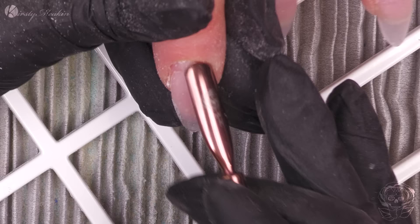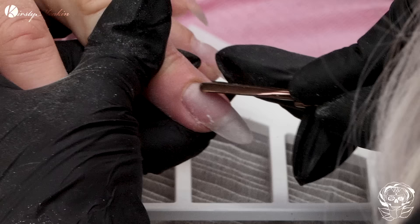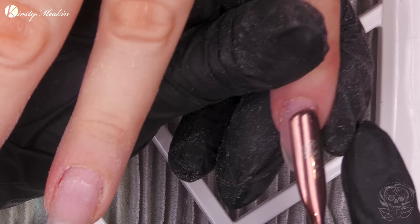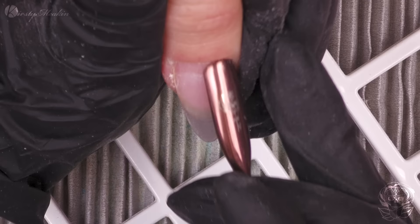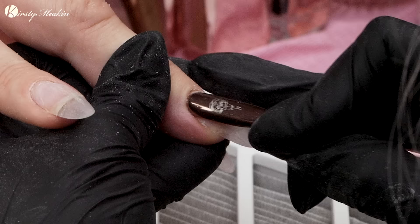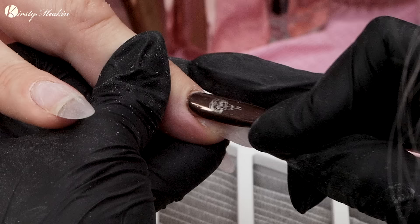I'm just gonna ease these back because they don't need a massive amount of filing. I'm gonna use the cuticle bit with the electric file, but Kerry's cuticles are quite good. So I'm just gonna use the cuticle bit - we won't even need the proximal fold bit. If I was just going to use the cuticle bit and the proximal fold bit, I wouldn't necessarily have to push these back.